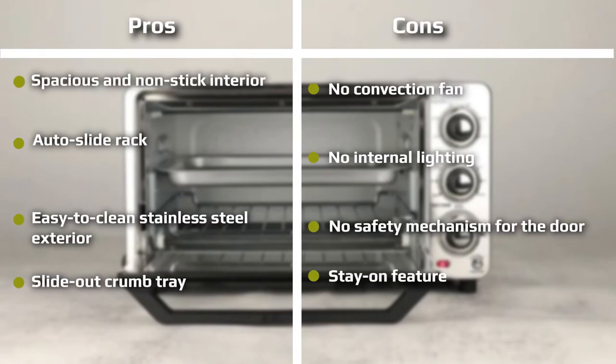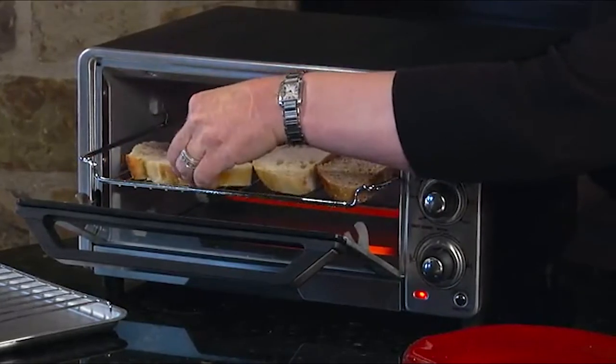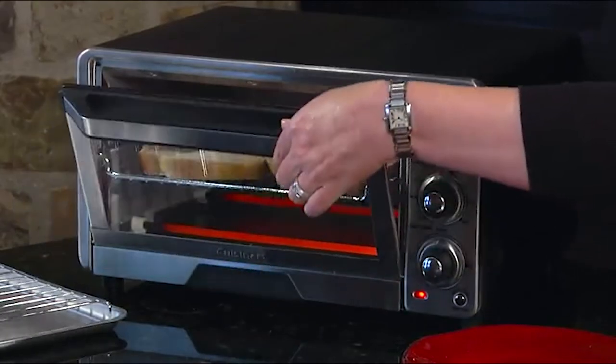After tasting the pizza, our chef gave it a 6.5/10 for taste. For the whole roasted chicken test, the Cuisinart was able to comfortably fit a 3 lb chicken and scored a 7.4/10 overall. The oven took 1 hour 17 minutes to cook the chicken, which was 17 minutes longer than the standard amount of time, so it got a 6.3/10 for cooking time.